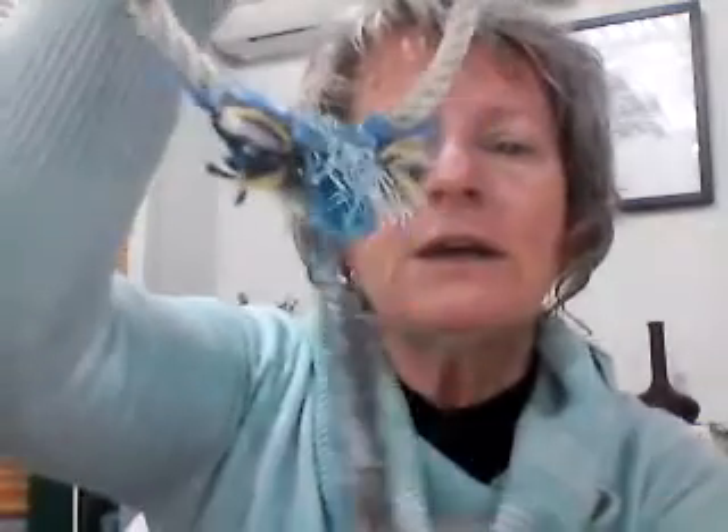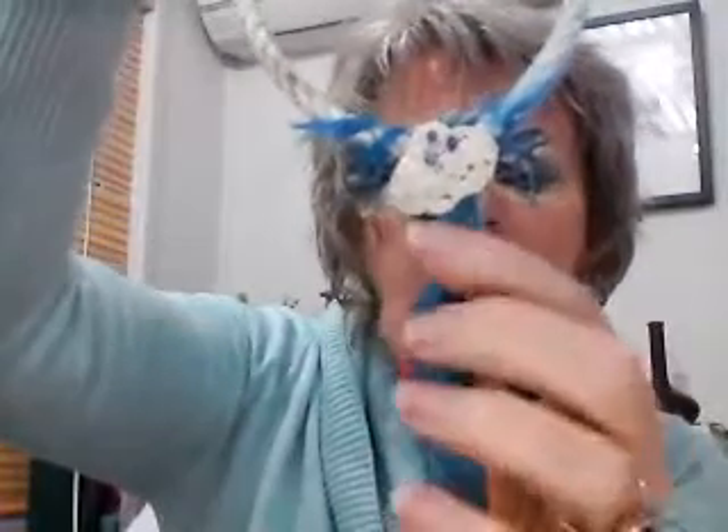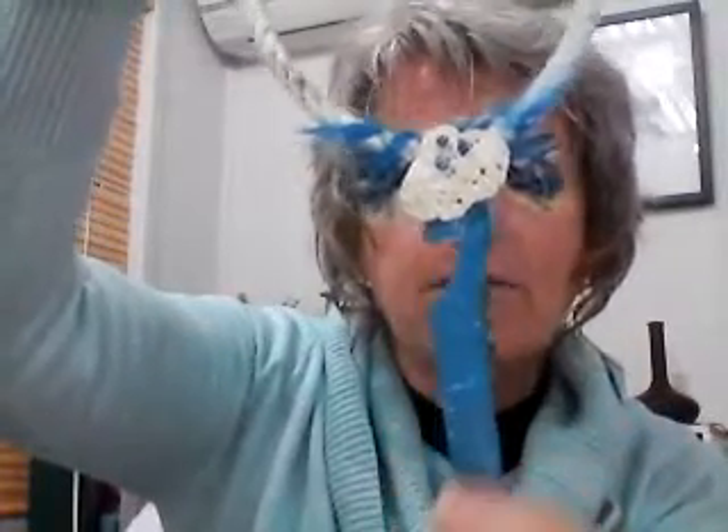The key piece here, if you have a look closely, is actually part of what I think was the top of a bottle. And when I got it, this part here was incredibly crumbly. It was in amongst a pile of marine debris that I was given by the council, and I had to sand it back to find the original hard plastic that was underneath.